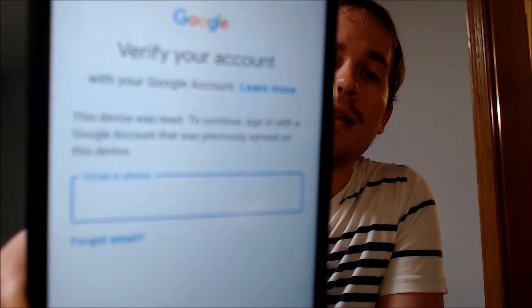One of the services that our customers most frequently ask us to perform is the removal of the Google Account Lock security feature on an Android device. Here with us today we have a Motorola Moto G7 Optimo — kind of a long mouthful — and this one is originally from Straight Talk here in the U.S., and this is a device that does have the Google Account Lock enabled.